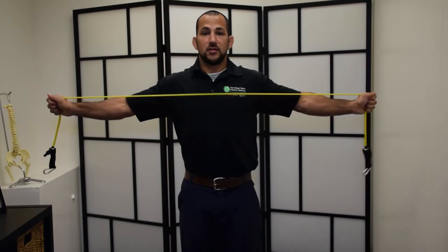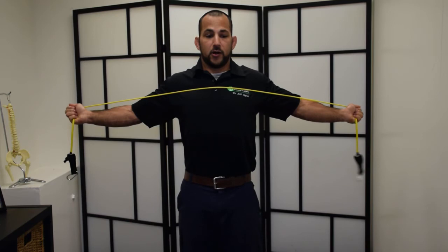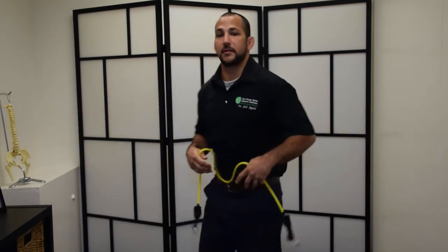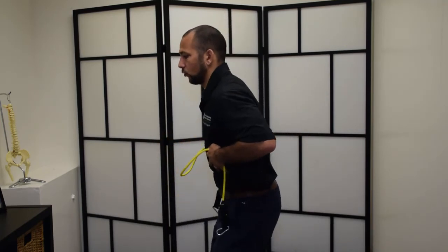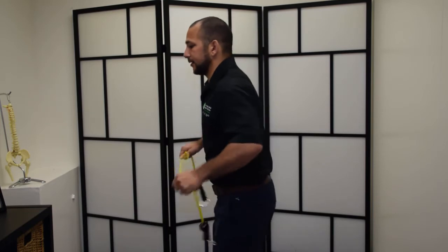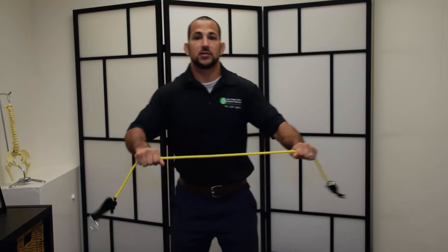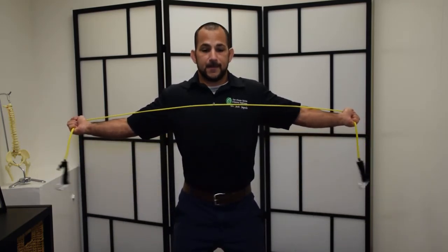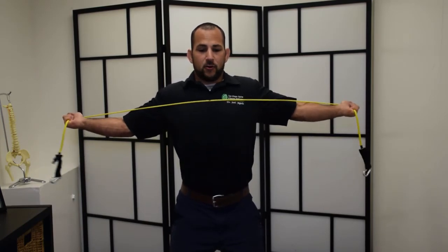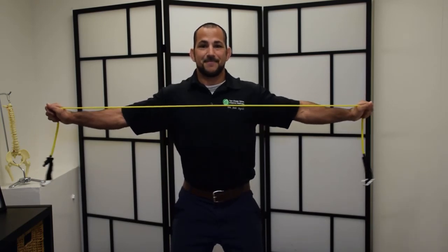Don't go all the way back, as I said — stay in that tension, externally rotate up, fire your core. What you don't see here is I'm actually bending my knees a little bit. The reason I bend my knees is to keep that hip position. We don't want to extend back like this, so we're staying in this contracted position. Come in, bend your knees a little bit, externally rotate, lock it in, exaggerate, hold, and then slowly lower it. Don't go all the way back, come back.